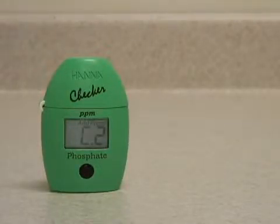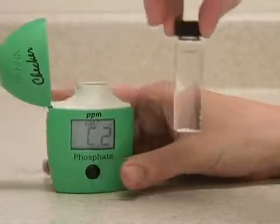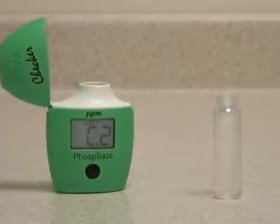When the meter displays C2, you want to add your reagent to this same vial. Try to avoid touching it with your fingers in the middle, as you'll put fingerprints on it that could alter the reading.